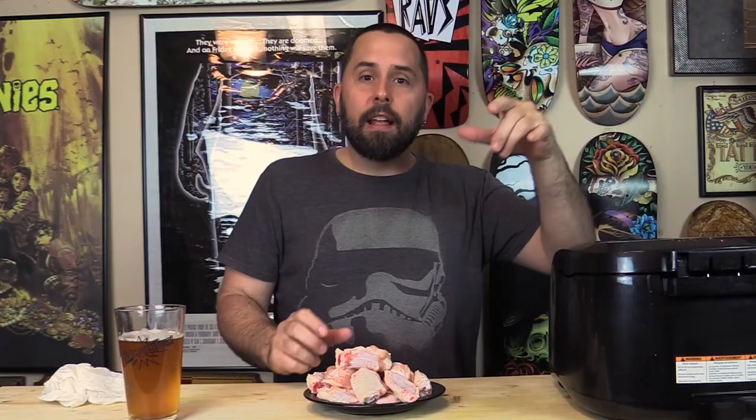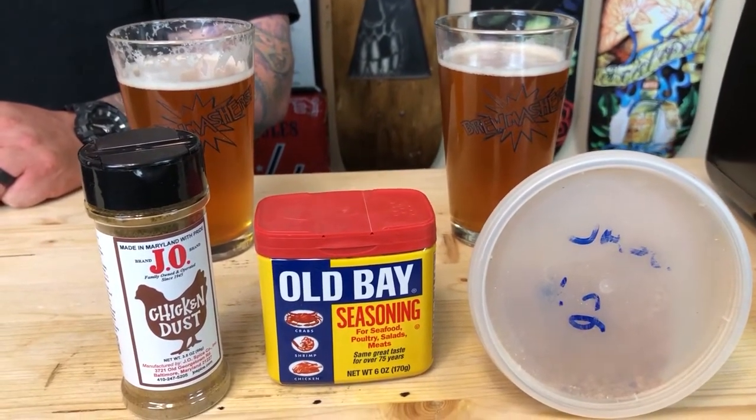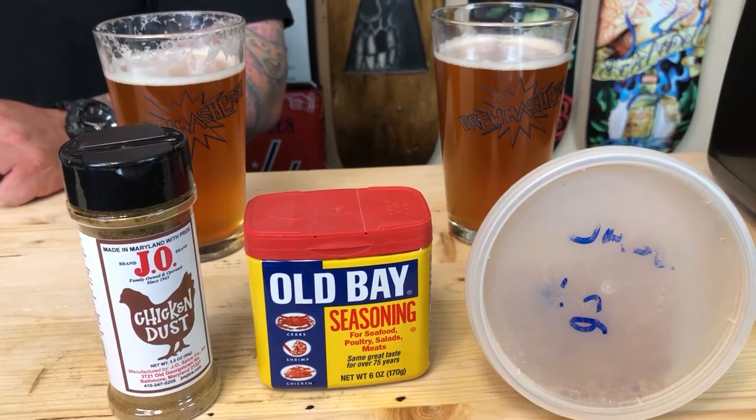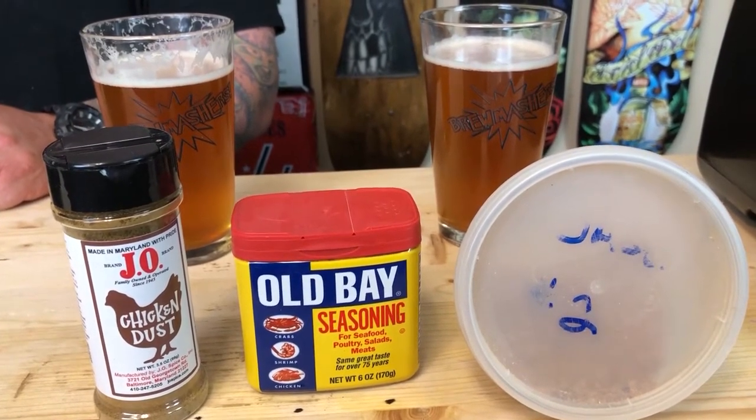We're going to make two batches of wings tonight — probably 40 chicken wings — and it costs eight bucks. We're going to season it with Maryland's Pride Old Bay and J.O., and we're going to try some J.O. chicken flavor. It's going to be crispy, juicy on the inside. Let's knock this thing out.